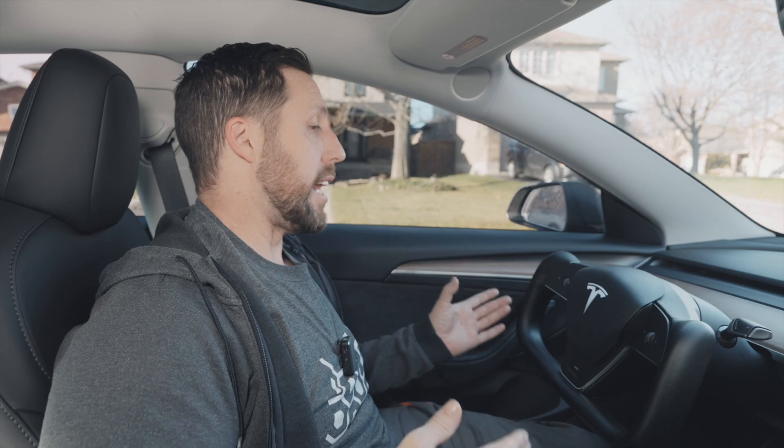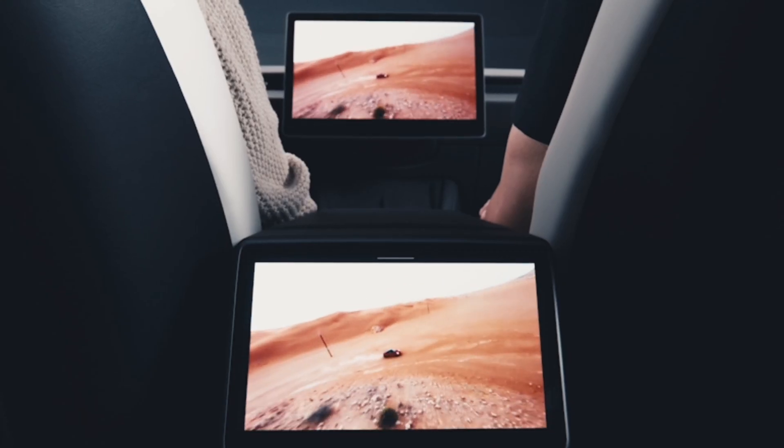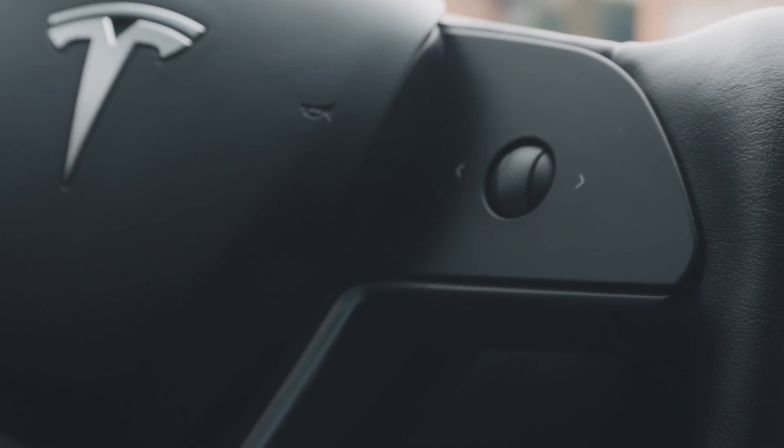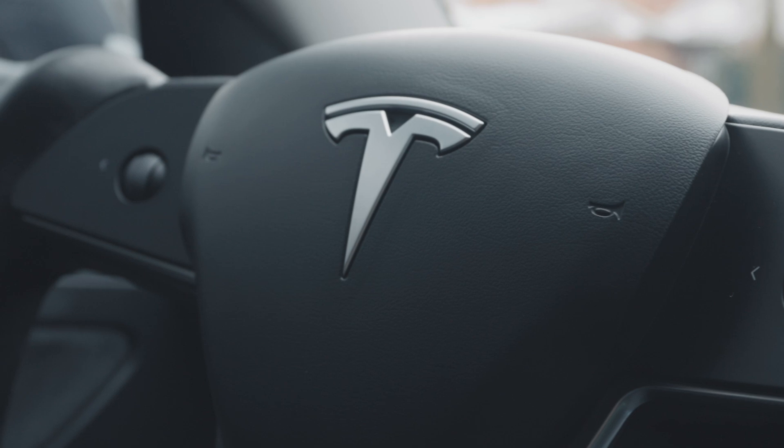The other thing is obviously aesthetics. Tesla is known for their aesthetics and minimalistic interiors — no buttons, just that one center screen. It looks futuristic, and this yoke just adds to that feeling and atmosphere. And the front view of the windshield is unobstructed.